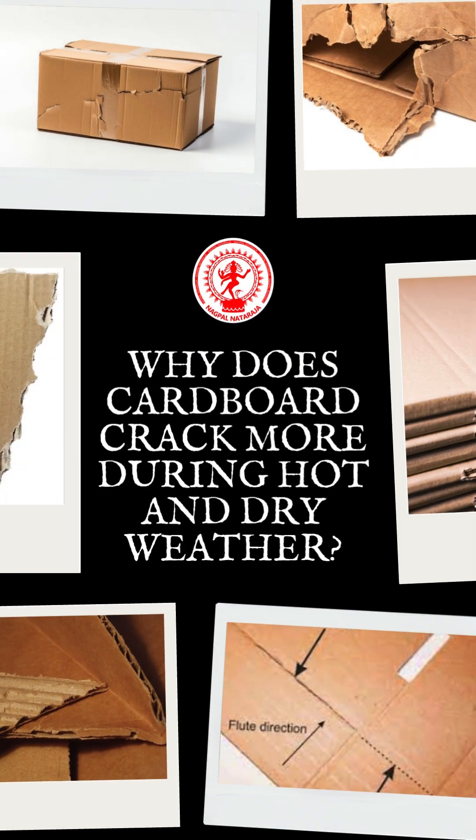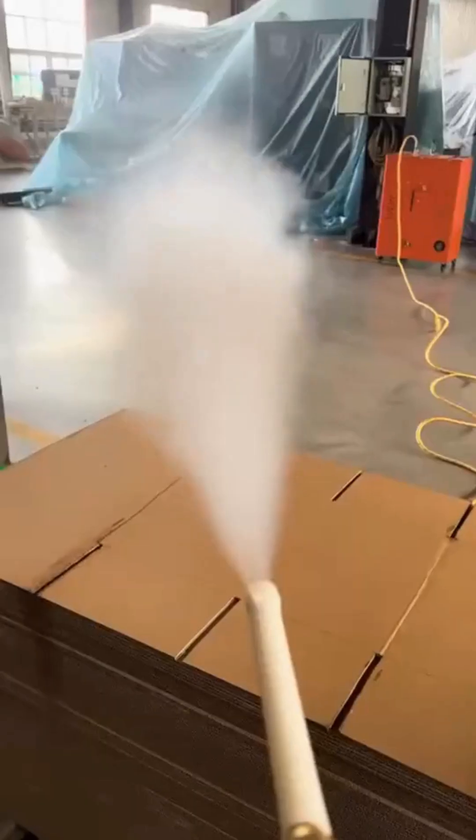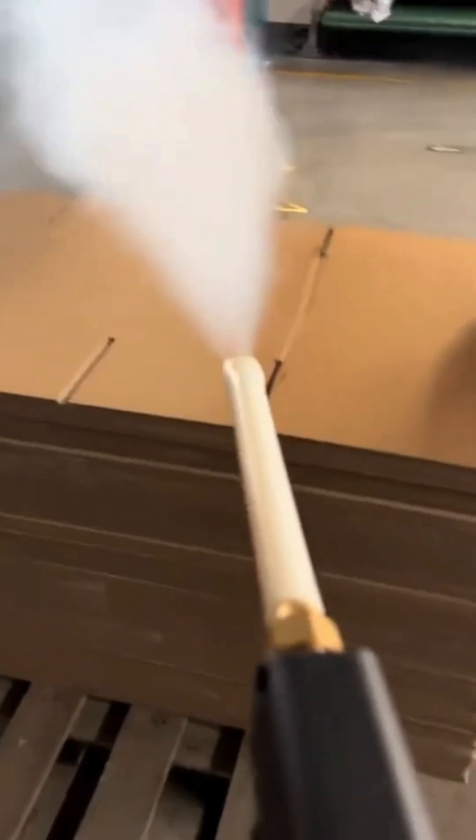Ever wondered why your cardboard keeps cracking in summer? It's not poor quality — it's the dry air. But don't worry, we have the solution. The steam shower gun is the most effective solution to prevent cardboard from cracking during hot and dry weather.